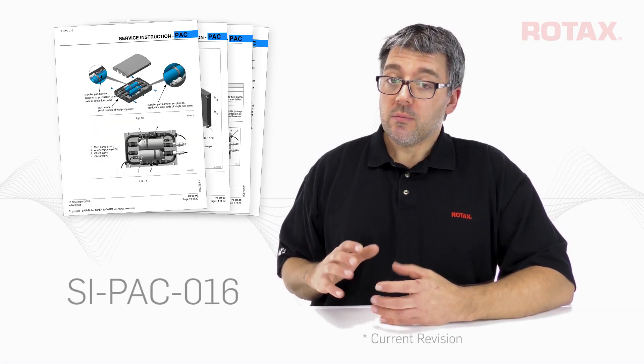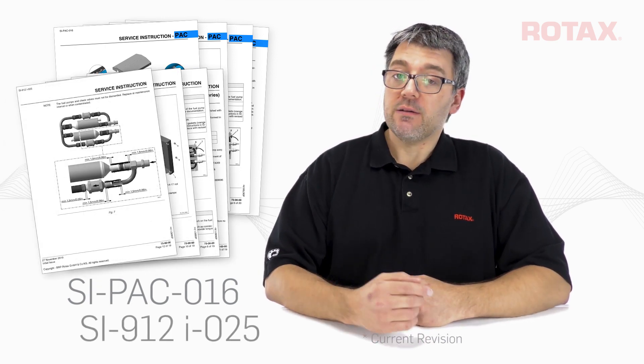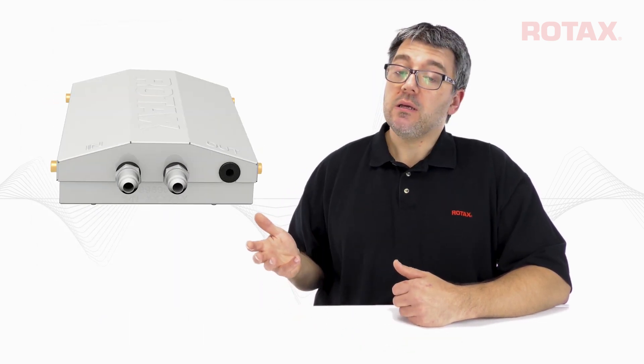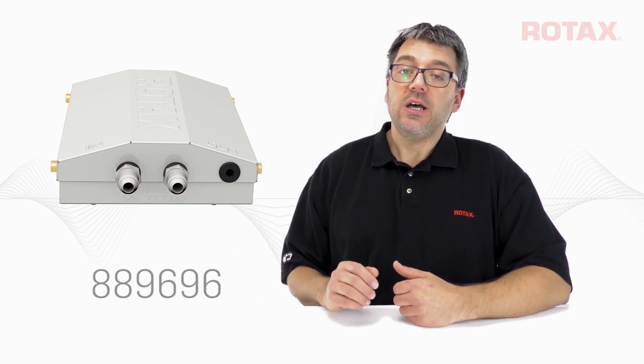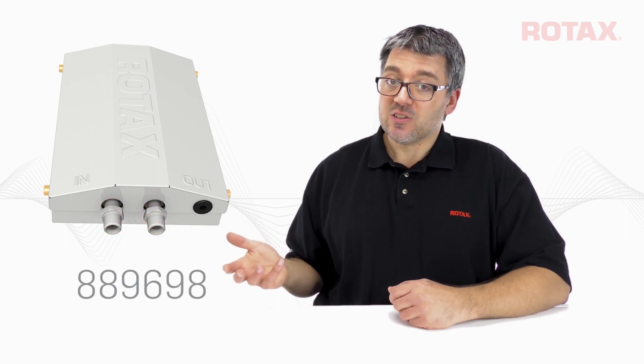SIPAC016 and SI912i025 provide fuel pump assembly information and maintenance instructions. Instructions cover the UNF fuel pump assembly, part number 889696, and the metric fuel pump assembly, part number 889698.